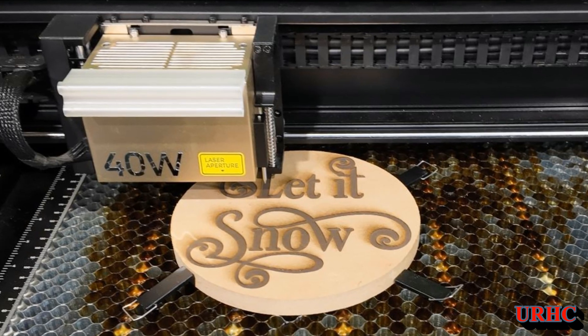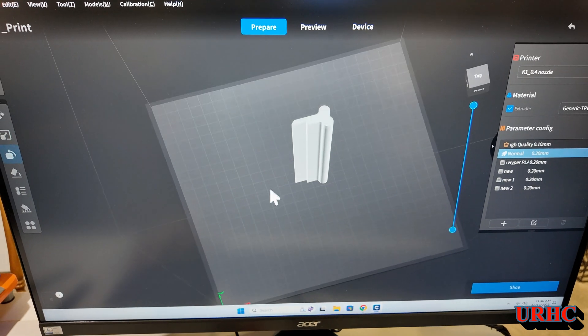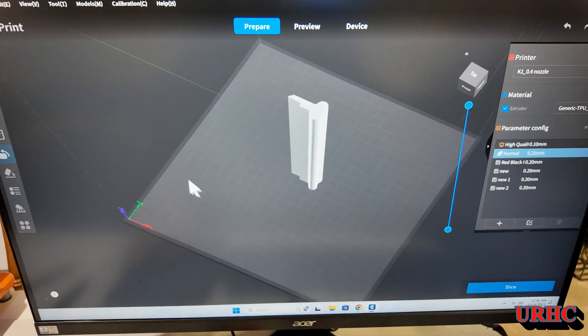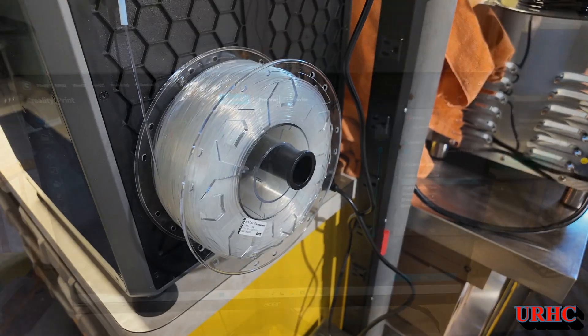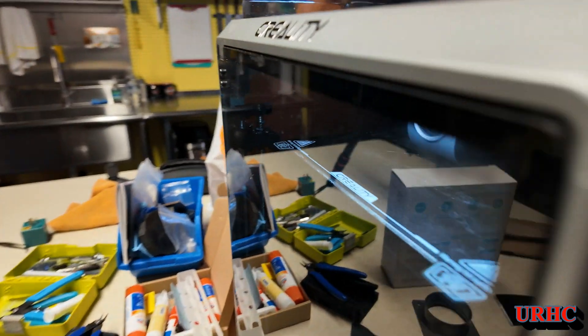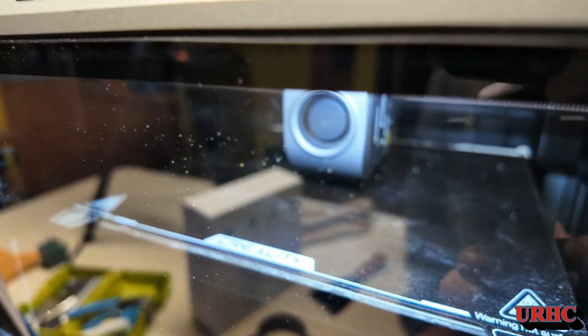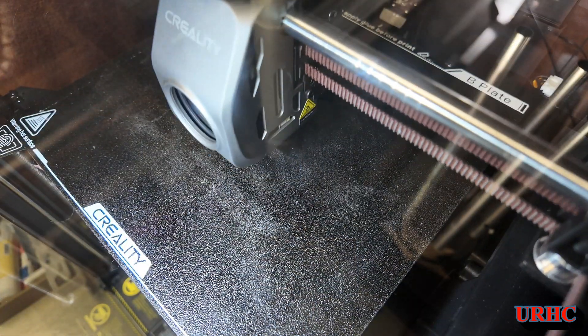There's one thing that's been bugging me with this S1 - trying to move the laser head around to locate the part. There's nothing to grab onto, so I decided to try to 3D print a part to solve my problem. I just drew up something to start with, a quick little print.